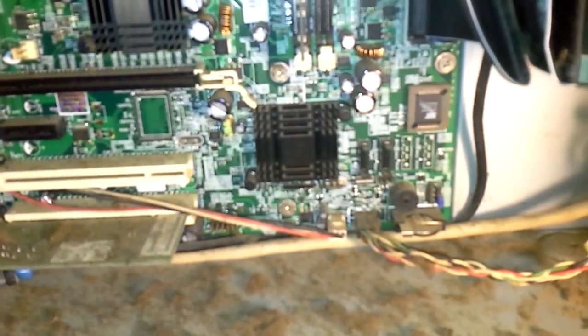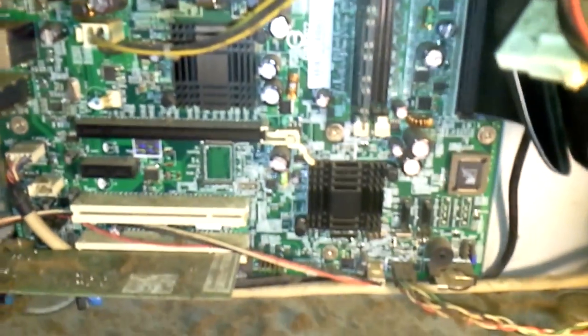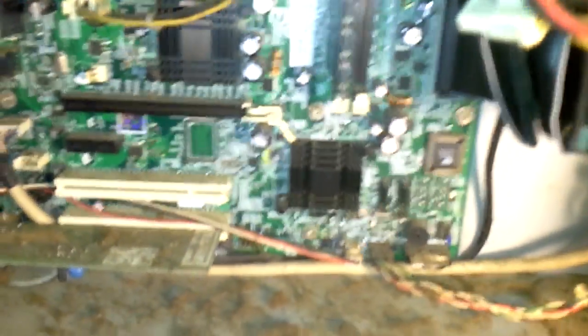You just pull this clip up and pull your CMOS battery out. You do that and leave it out for about 15 minutes. Do not power on your PC — take out the power cord in the back and make sure there is no power going to it. Press the front power switch once or twice to drain any remaining power. Then leave the battery out for 15 minutes and do not turn your PC on.